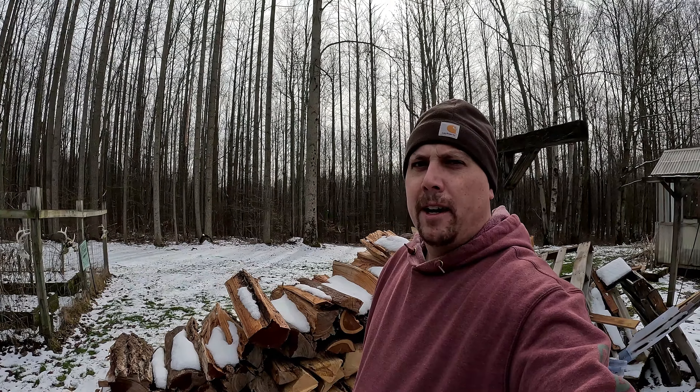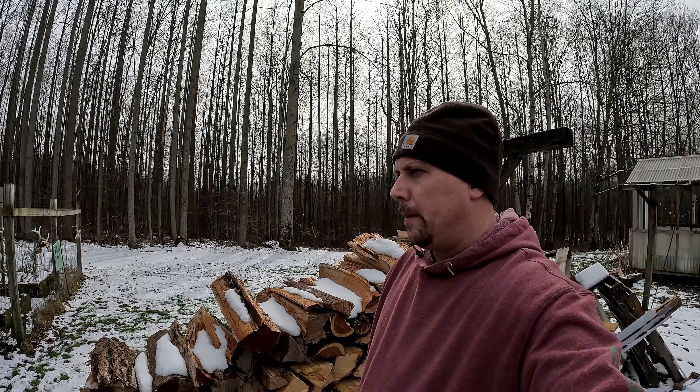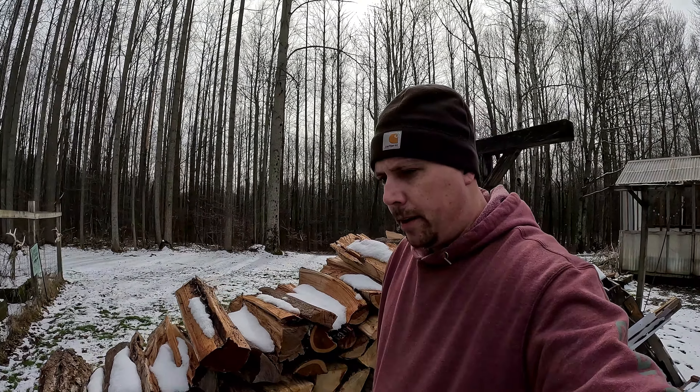We'll see how the new saw runs. I like having two saws — one as a backup — being that we might have to cut our way out of here if we have a bad storm. The dirt road we live on doesn't really have a lot of maintenance and there's a lot of possibility for trees to blow down. Thanks for watching.